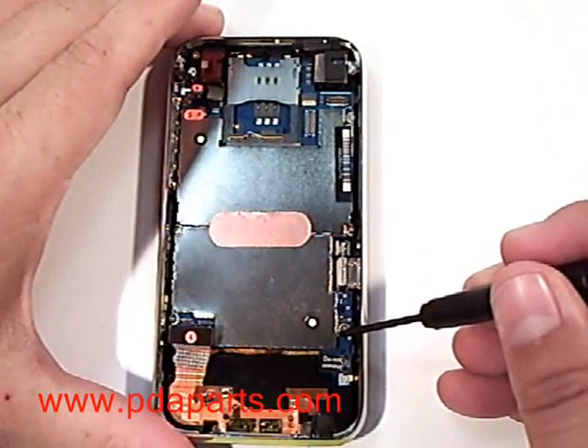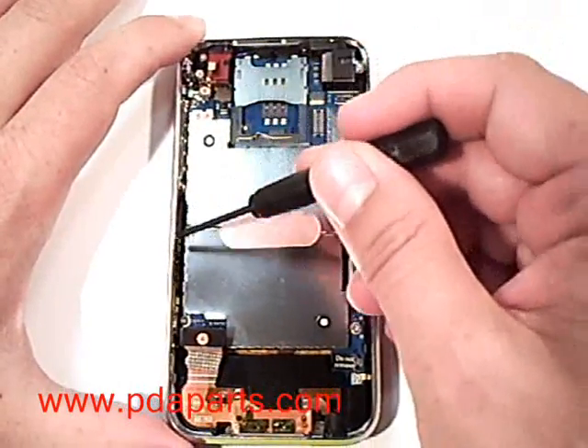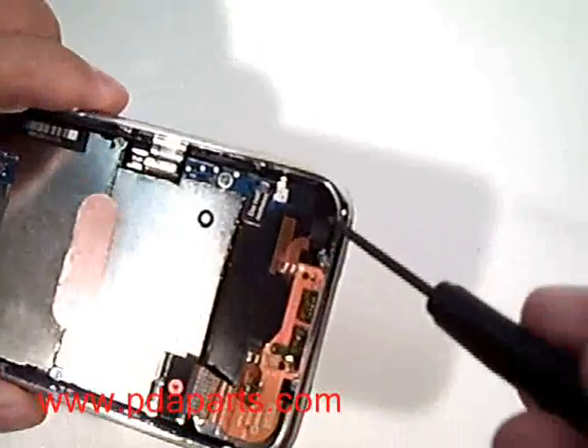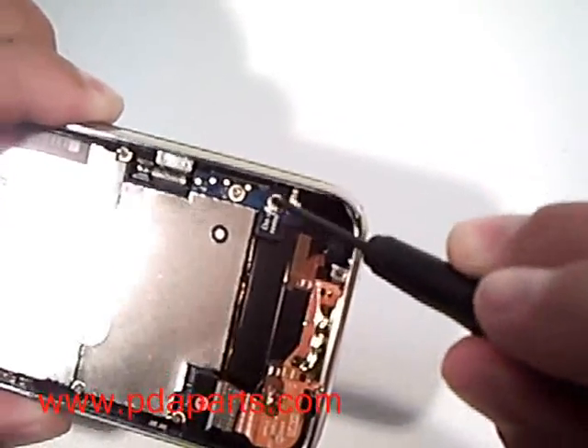We are now going to remove a total of seven screws. One of the screws, which I will show you here in a second, is underneath a label. You will need to remove that label and remove that screw first using a small Phillips screwdriver.